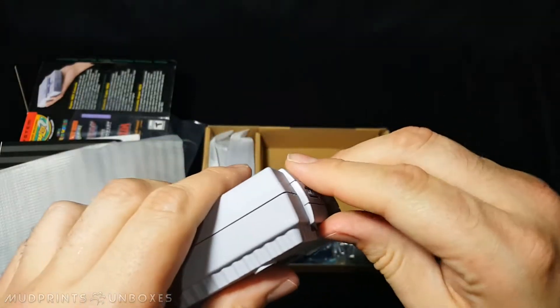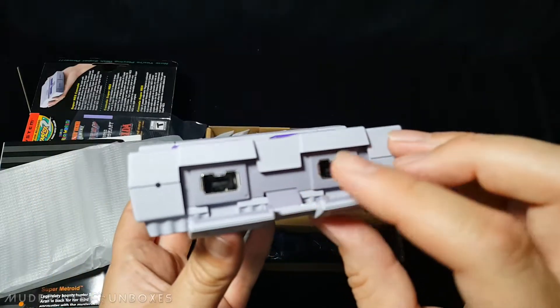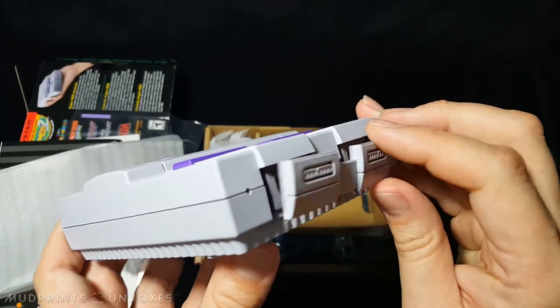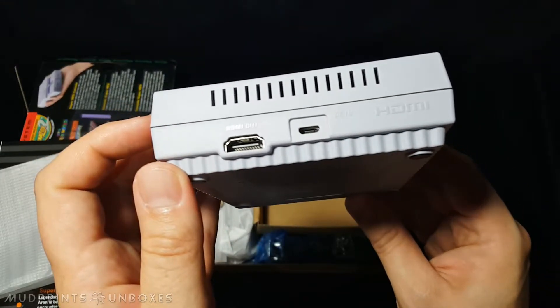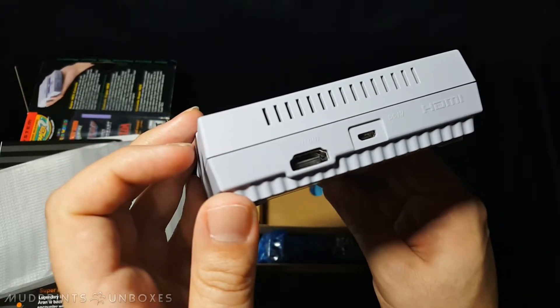Interestingly, the controller ports are hidden under a small panel that can be picked out of place and is attached by a small rubberized flap — it can be snapped back into place when done. The classic controller ports are therefore non-functional, but look super cool. Along the back are the micro USB power port and an HDMI port which is, once again, mysteriously upside down, just like the NES Classic.